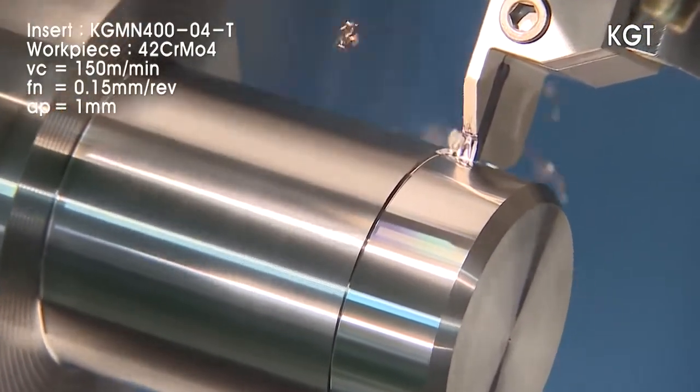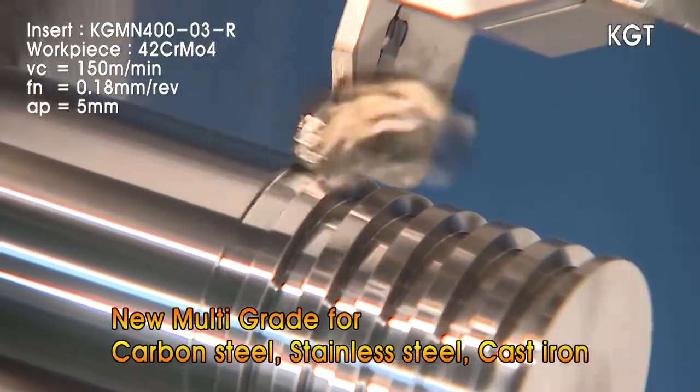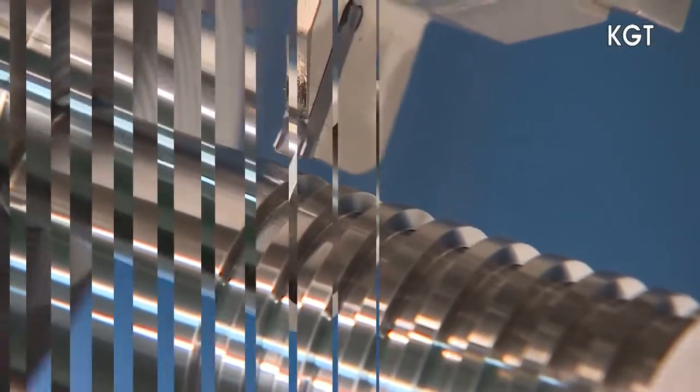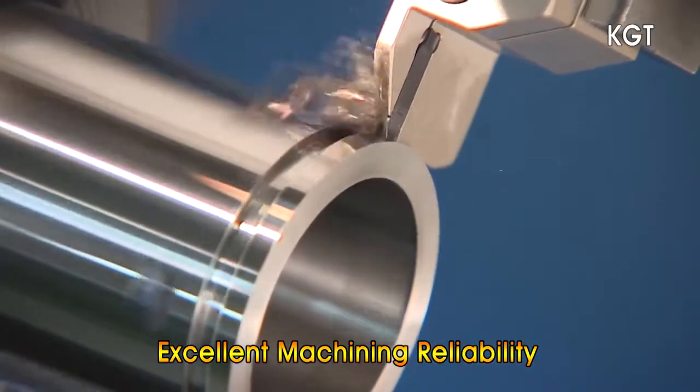NC 5330, which provide excellent tool life in machining a variety of materials like carbon steels, stainless steels, cast irons and many others. The KGT Series ensures stable machining in deep grooving due to the excellent chip evacuation design.